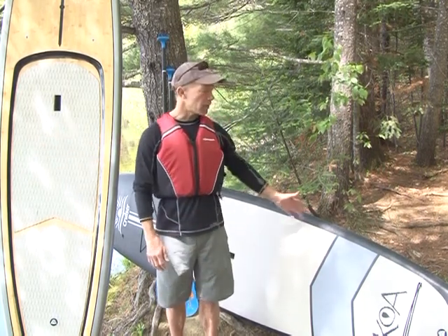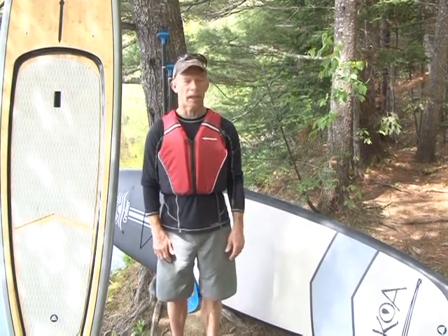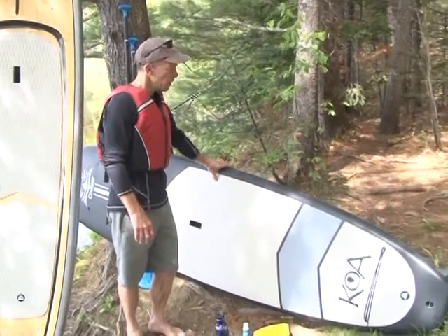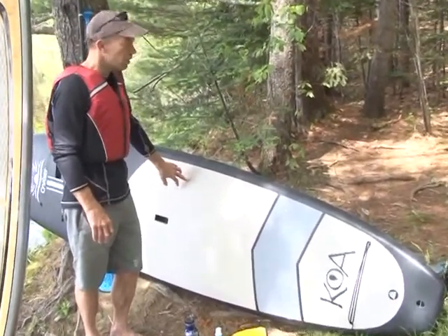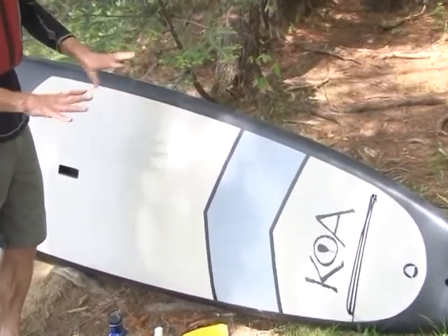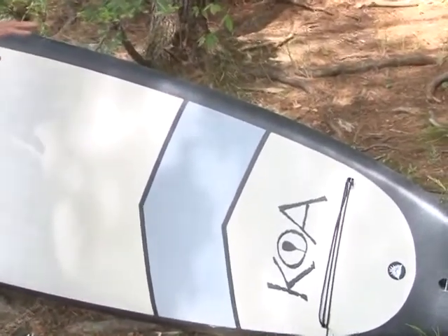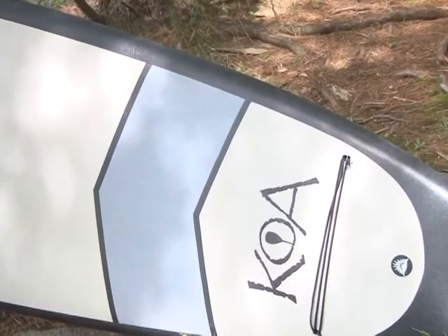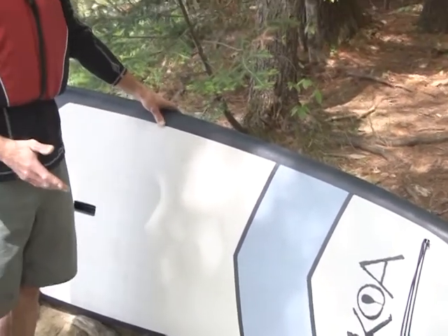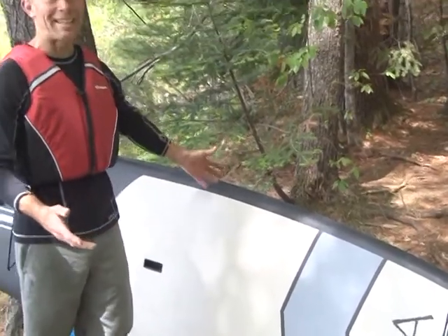We have two different types of stand-up paddleboards here today. We have this Cruiser Koa, which is what they call a soft top. If you feel it, it has a little give to it and pretty good friction so you don't slip around on the board. If you want to sit or lie on the board, it's a softer surface. These are very comfortable boards, especially for beginning and intermediate stand-up paddleboarders.